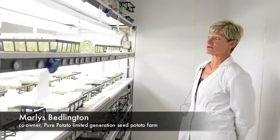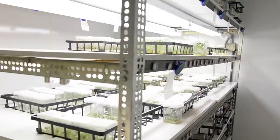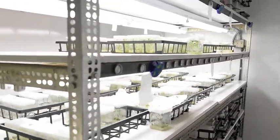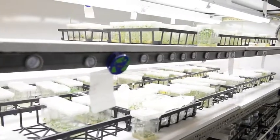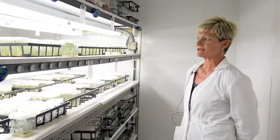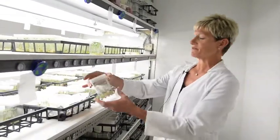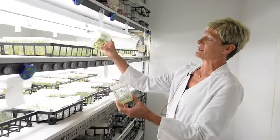We are standing in one of the grow rooms right now that has the backups of what we have already planted into the greenhouse. Currently, I'm growing probably about 30 varieties in the greenhouse. Since they got planted, we're backing plants up for the following year and some of these we're evaluating out in the field.